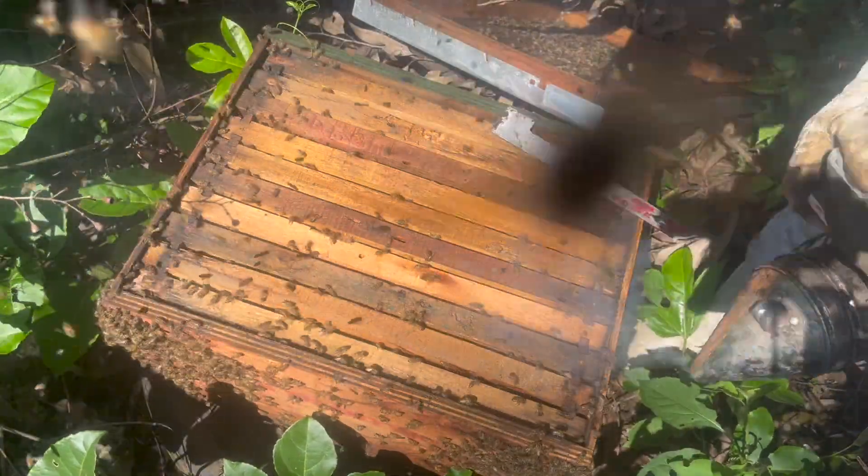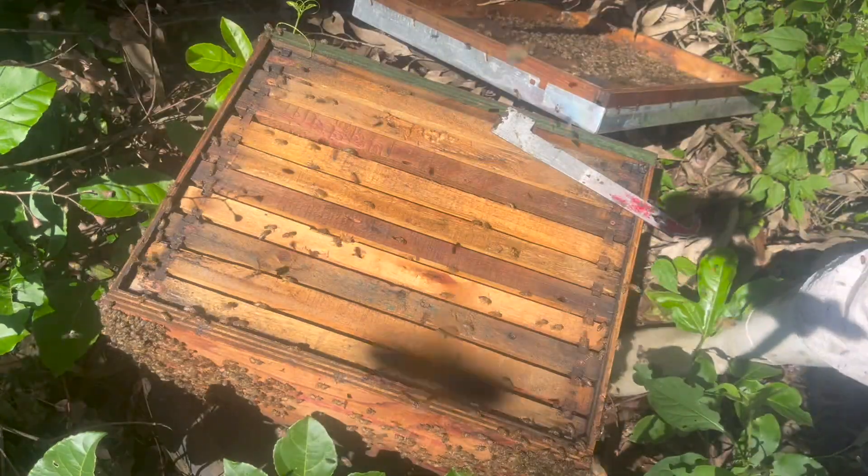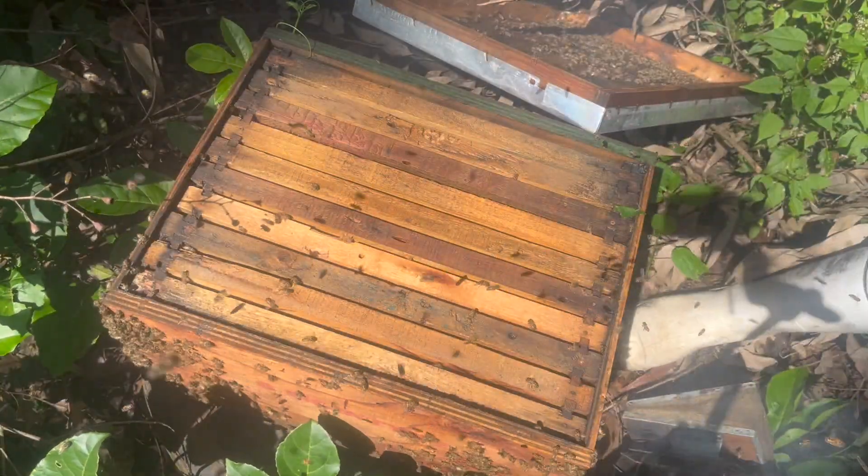This colony is definitely ready for a super. With the sunflowers right here I think it's a good time to get it on - lots of brood, lots of workers.